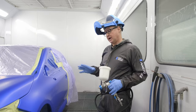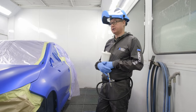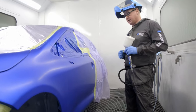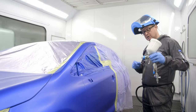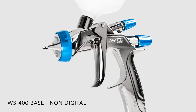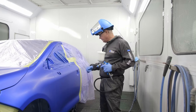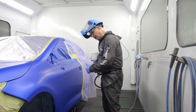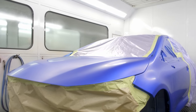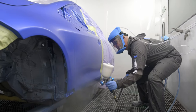We're now back in the booth. We're going to paint this front end in Velocity Blue, a Jaguar Land Rover colour, and do a blend into this door. For the blend we're going to use a standard OBS Series 2 non-digital. The new Series 2 comes in two versions: standard non-digital and the digital version. We'll use the digital version for the overall application, and the non-digital for the blend, blending into the door across the front and over the other wing. Once that's done we'll move on to the clear coat application.